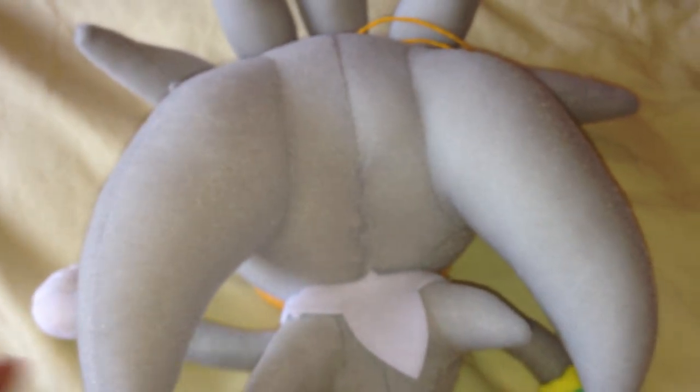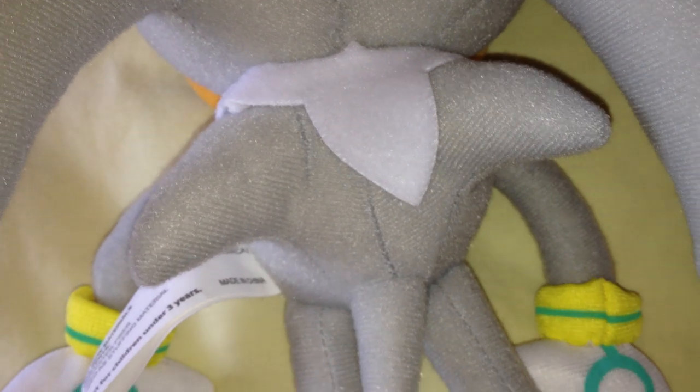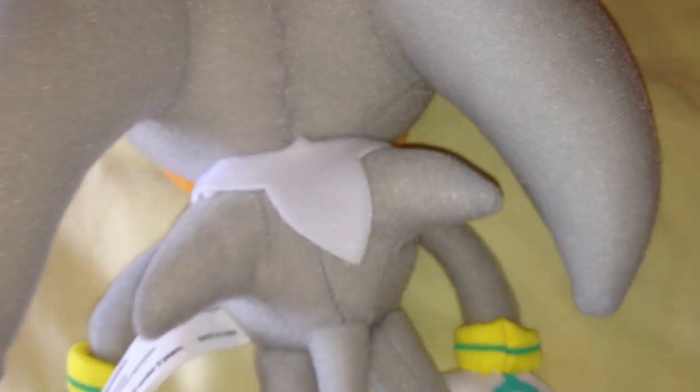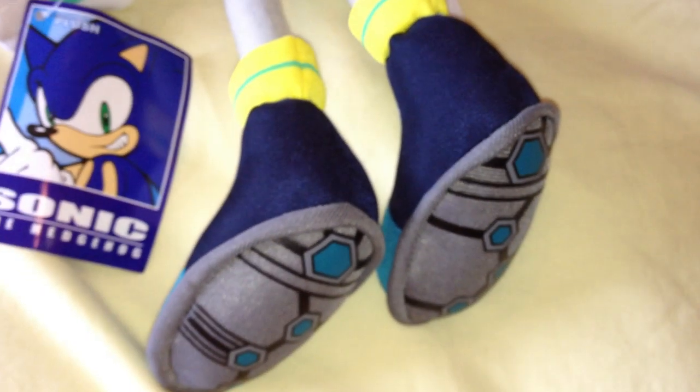If I flip him over you can see the back of him. His hair design at the back — and he does come with a yellow string so if you wish there's a bit of material there, so you can hang him up if you wish. His quills on my one are a bit wonky — the right one in particular — but that doesn't really bother me. His tail, the back of his legs and the back of his boots — I think they've pretty much got it spot on with his design.